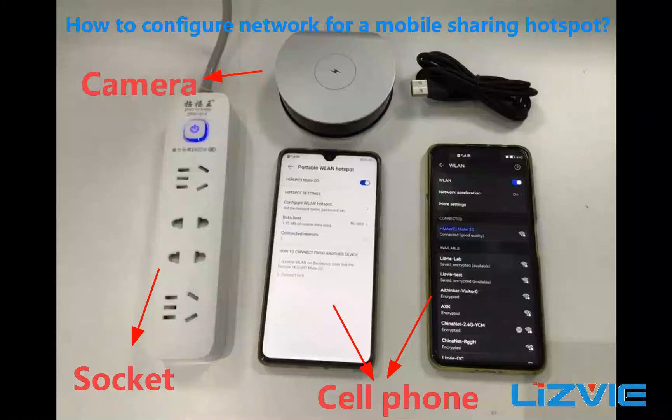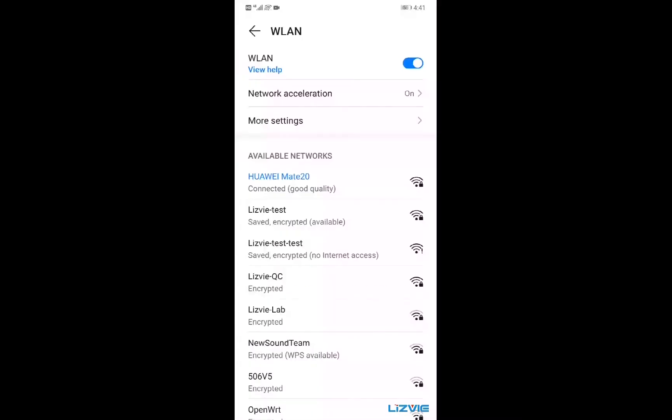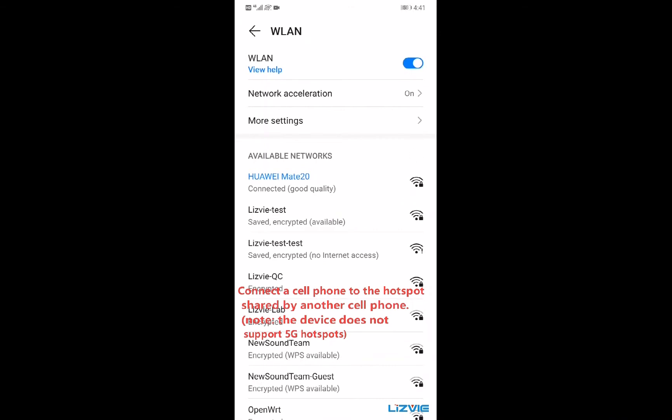How to configure network for a mobile sharing hotspot. Connect a cell phone to the hotspot shared by another cell phone.